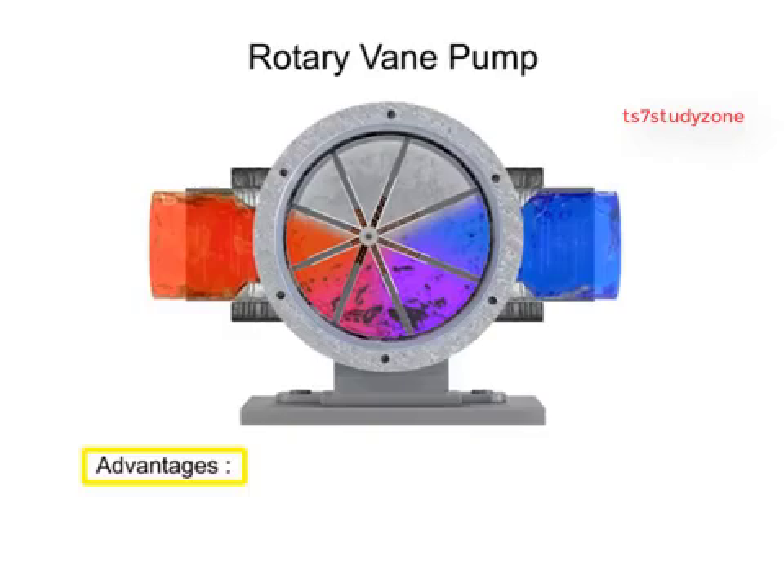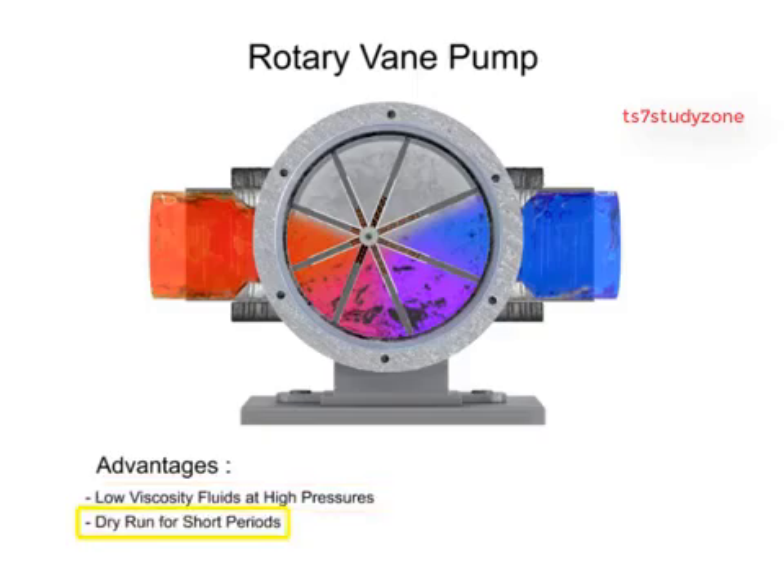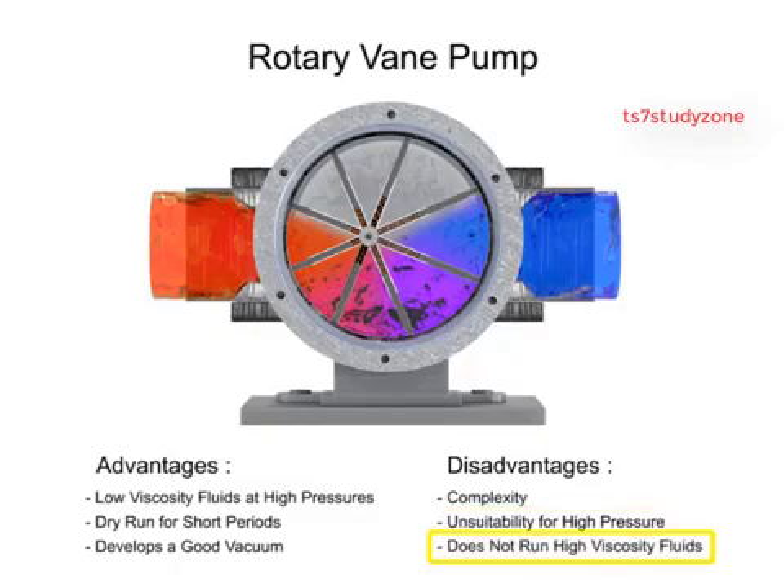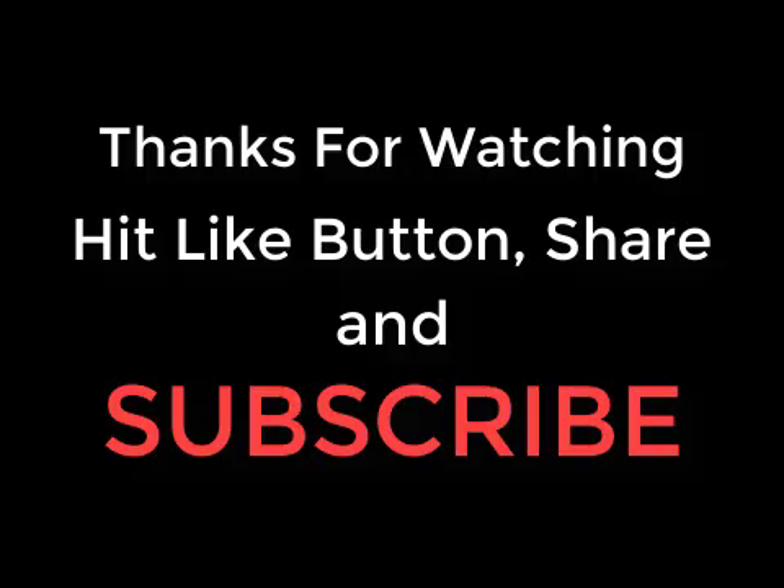The advantages of vane pumps are that they can handle low viscosity fluids at relatively higher pressures, can dry run for short periods, and develop a good vacuum. Their disadvantages include complexity and their unsuitability for both high pressure and high viscosity fluids.